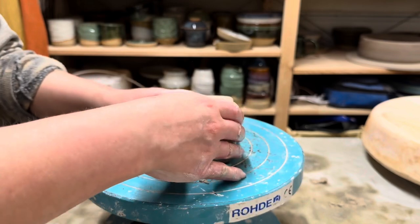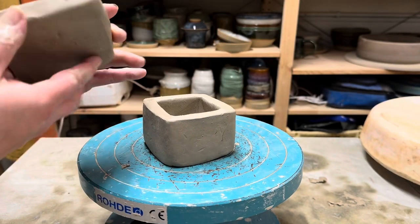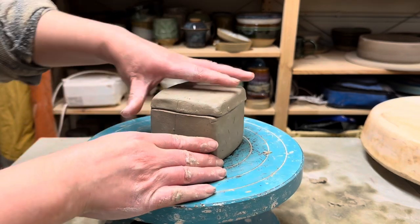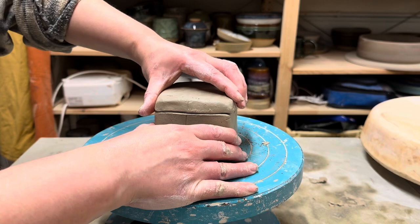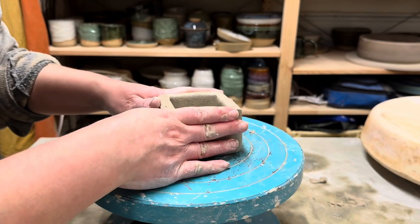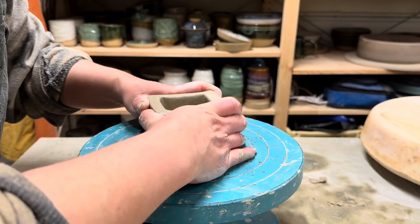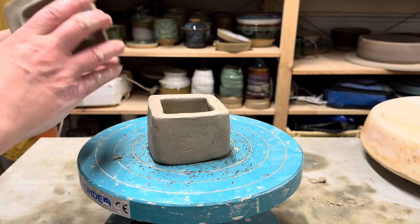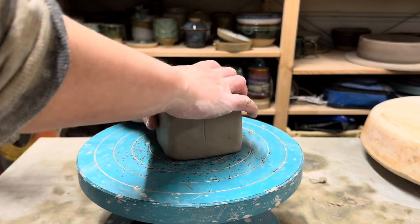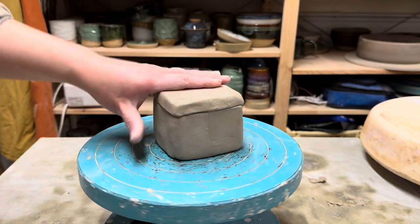I'm going to smooth over the opening of the box and pop on the lid. That actually has quite a nice fit already, but if I wiggle it there's a little bit of movement. I want my lid to fit really nice and snug, so I'll just push those walls in a little bit so that opening closes up, and put the lid back on. That's much tighter now — that's not going to move around too much. Perfect.